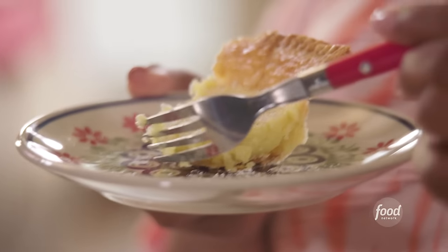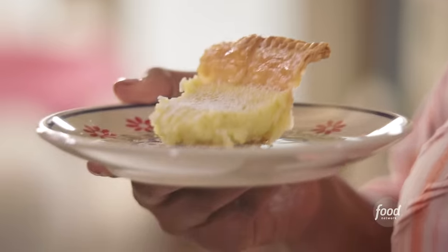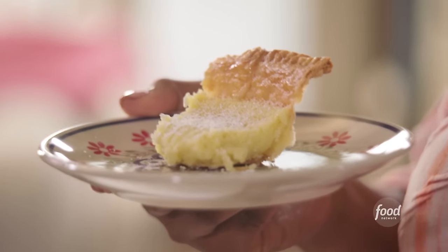Mm-mm-mm. That is good. Wow — it's creamy, custard-y. You get a little bit of that tang from the buttermilk, and that powdered sugar just seals the deal. That is what you call classic chess pie.